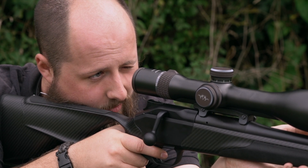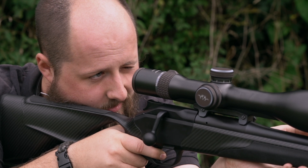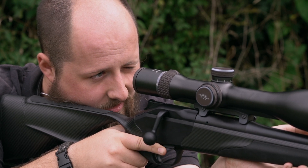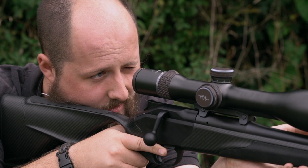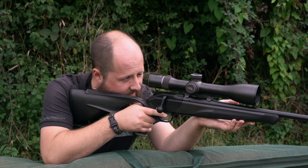You can then apply a nice gentle, even pressure to the trigger and squeeze to let the shot off. Some longer distance shots will require you to control your breathing — usually inhale, hold, squeeze, and exhale on the squeeze of the shot.